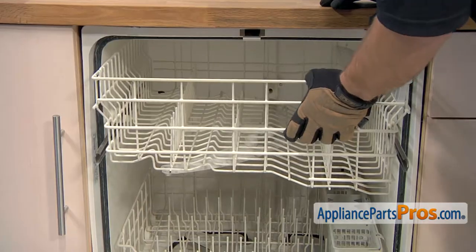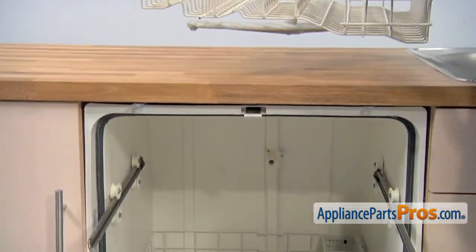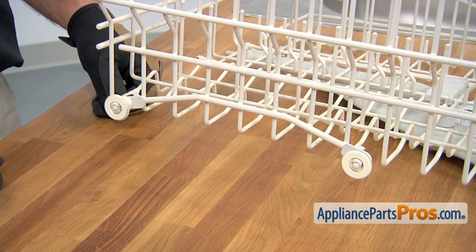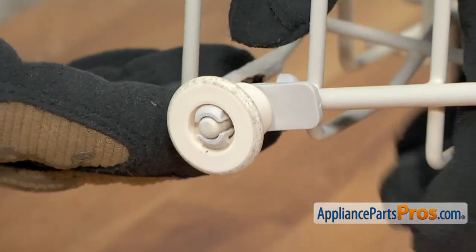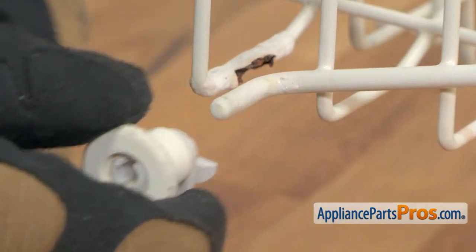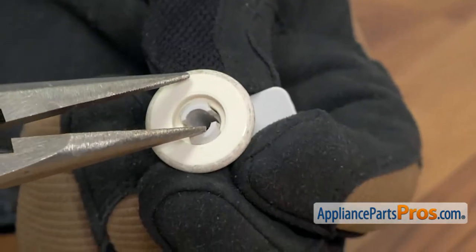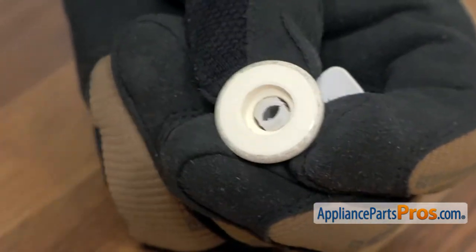With the end caps off, we can pull out the upper rack and carefully set it on the counter. We're going to change the rear roller on the upper rack — there's four of them and they're all changed out the same way. They sell the axle and the roller separately, but in order to get the roller off, we have to take the axle off. So we're just going to press on this release tab right here and push it down. Once you have the roller off, we can take a needle nose pliers and compress this little release together and then push the roller off once you get it squeezed together.